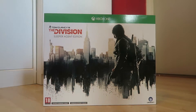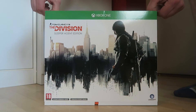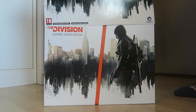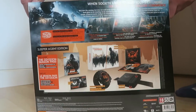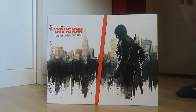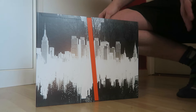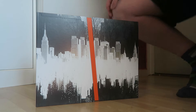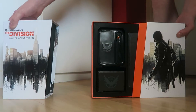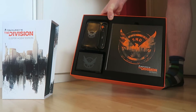So you take off the sleeve. At the back of the sleeve it just has the information about what's inside the box. If you open up the sleeve you get this, which is the same as the front. Turn it around and it's a completely different silhouette of New York.